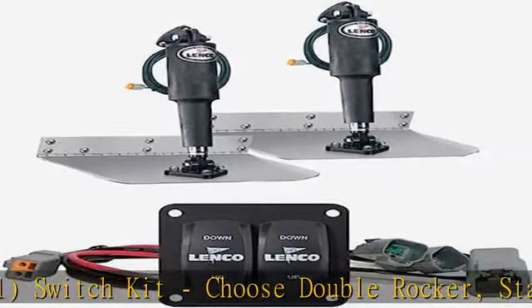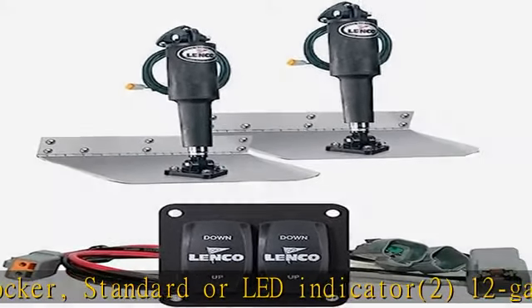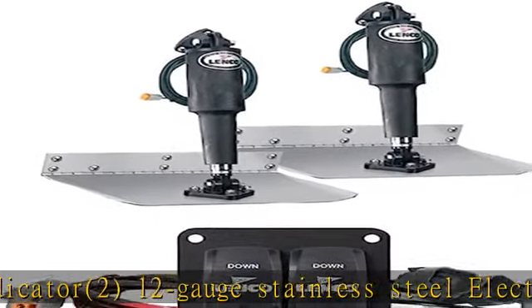12-gauge stainless steel electro-polished blades. 15054-001 actuators with 6.1.8M leads and Deutsch connectors.